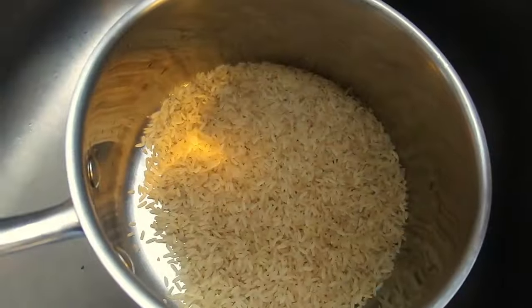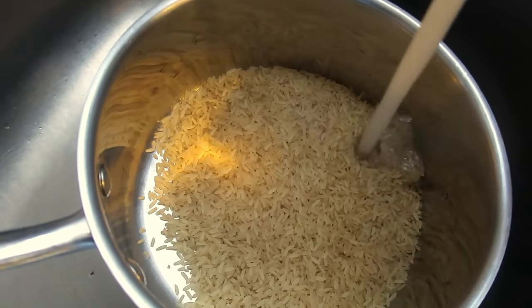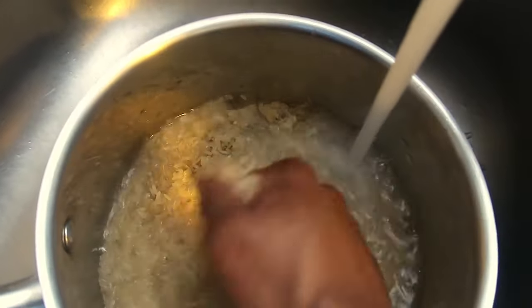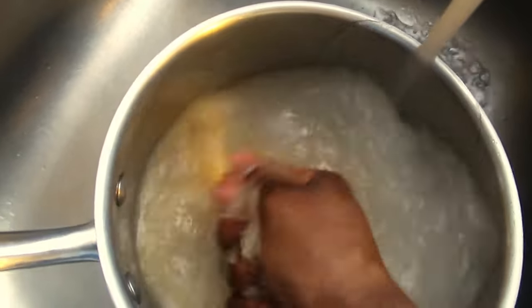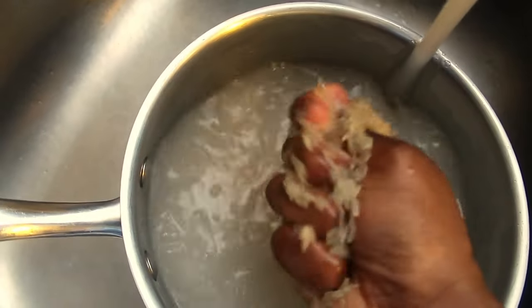You have the option to eat this dish all by itself, but I'm going to have mine with some rice. I find it's a little more filling that way. You can also have pasta or your favorite noodle dish — whichever you prefer.